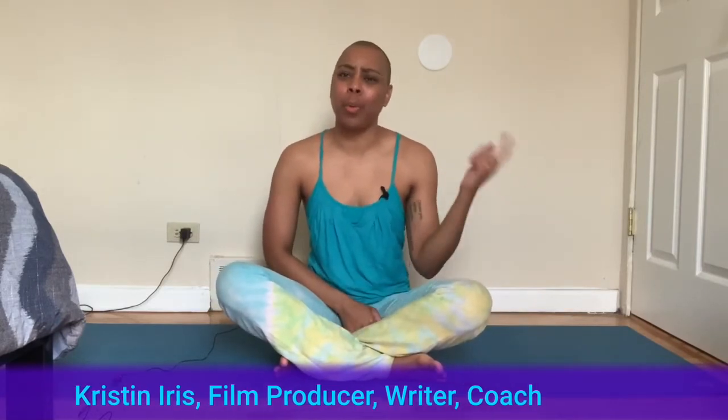Welcome to my video. I am Kristin Iris, film producer, writer, and coach who works with black creatives to cultivate liberation and make an impact with their work. You're probably wondering what I'm doing on a yoga mat — I also used to teach yoga and do body work, and in these coronavirus times I wanted to bring you some techniques and exercises to help calm stress, calm anxiety, and help you focus so that you can step into your creative work.